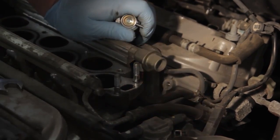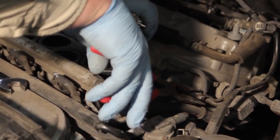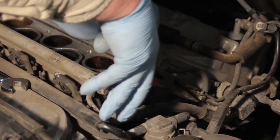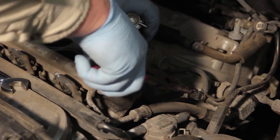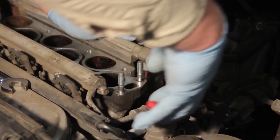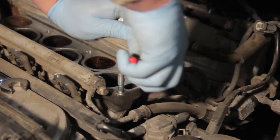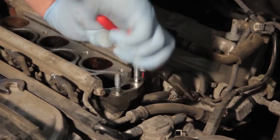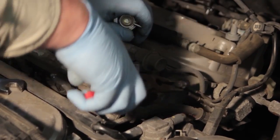We're going to take needle nose pliers to the return line here and remove the clamp, working it up. Then we'll gently twist the hose to help get it loose from the line going back to the tank, and gently work it back and forth to get it off.